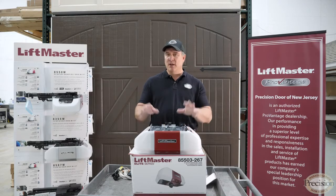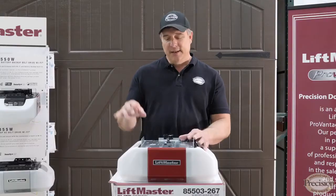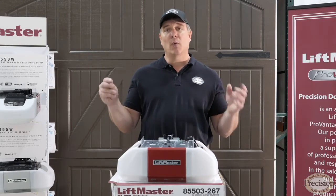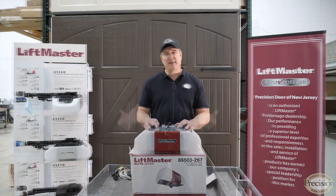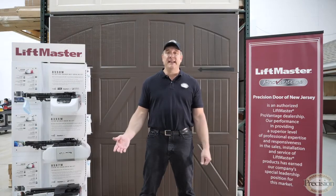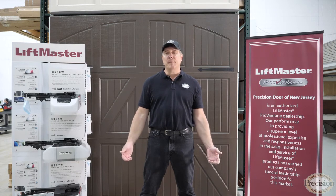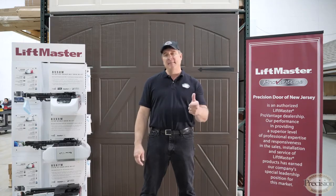So if you're looking for the newest model with all the features and bells and whistles — in-garage delivery, quiet operation, and a functioning motor when you have no power — look no further. This is the motor for you, the 85503. I hope this video helped you out. If it did, press the like button. If you want to learn more about garage doors and garage door openers, subscribe to the link below. I'm Joe Conte with Precision Door, a name you can trust.